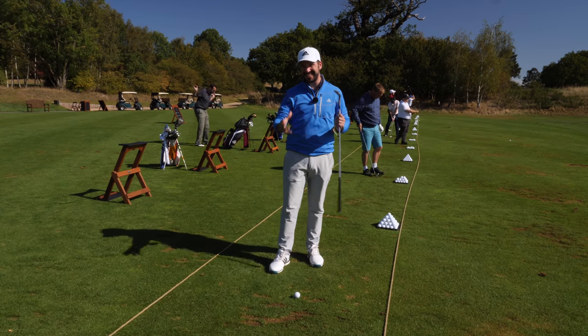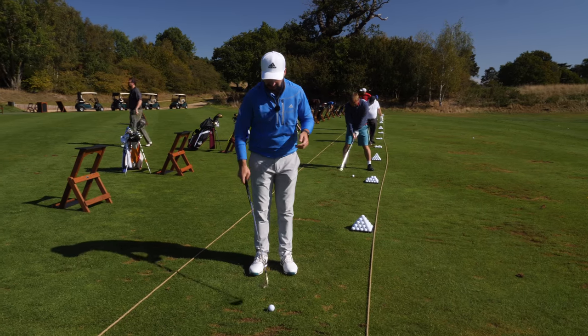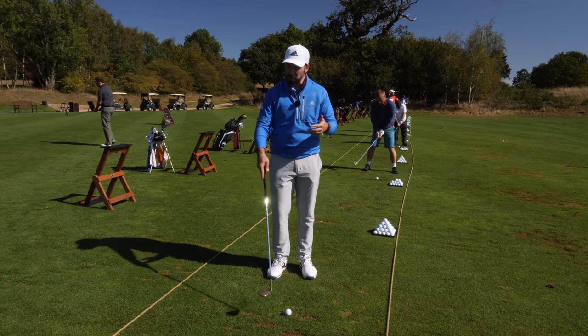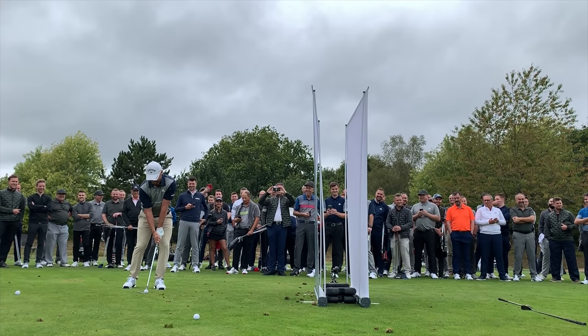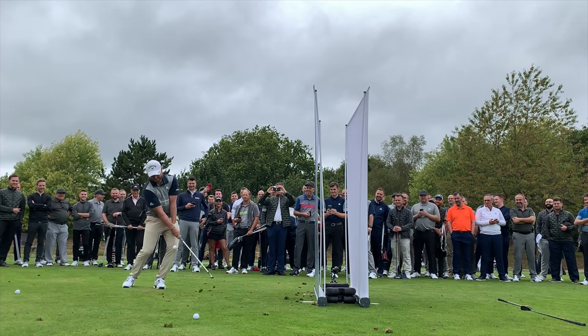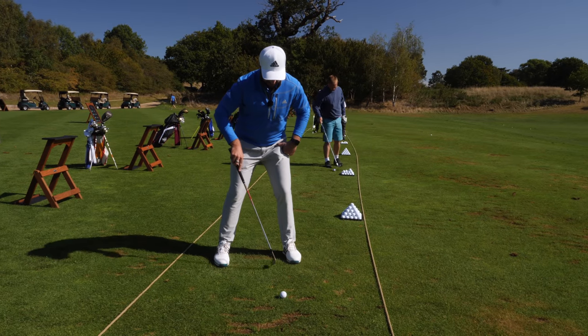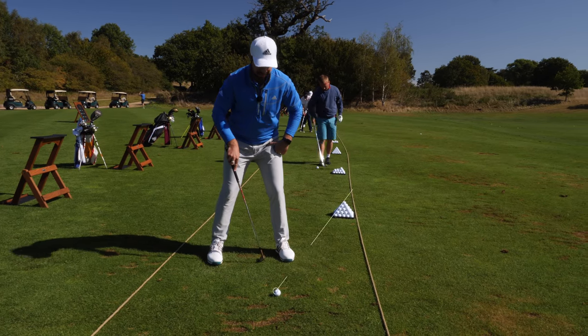A lot of this can be done within the setup. The loft on the club needs to be increased, and therefore you're going to have to actually open up the club face. When you open up the club face you are aiming it slightly off to the right, so that means you need to adapt your body to aim a little bit more off to the left so that neutralizes the face. And then that ball position needs to be that little bit further forward in the stance.